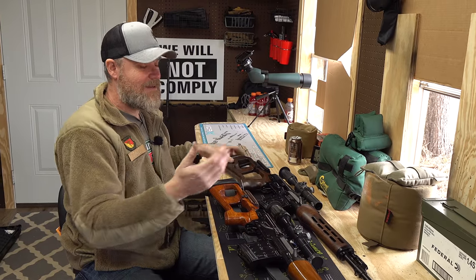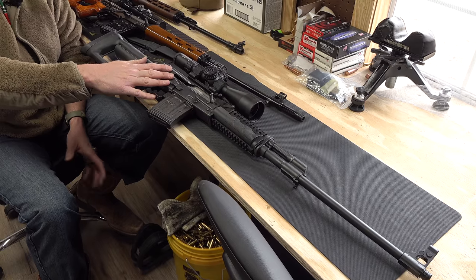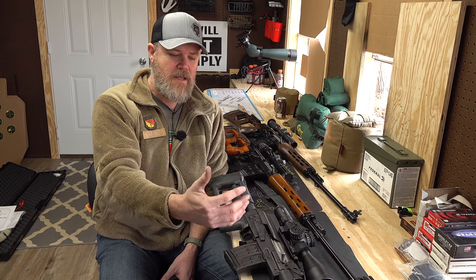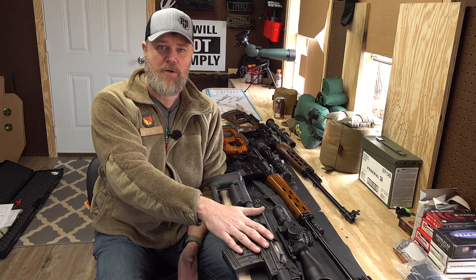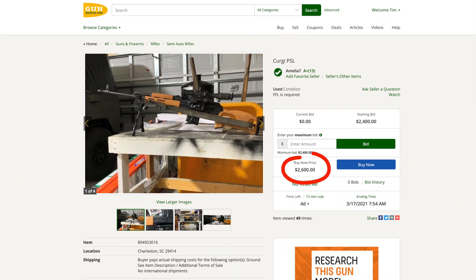In front of me alongside the FEG rifle is an M91 from Zastava USA — a product-improved PSL based on the AK action with a long-stroke gas piston, where the SVDs use a short stroke. This is not an SVD but it's a higher-quality, improved version. These are coming into the country for around $3,200, possibly more on Gun Broker. PSLs were on the market, then off, then Century Arms brought them back and they were going for about $2,000, but prices have been going up.